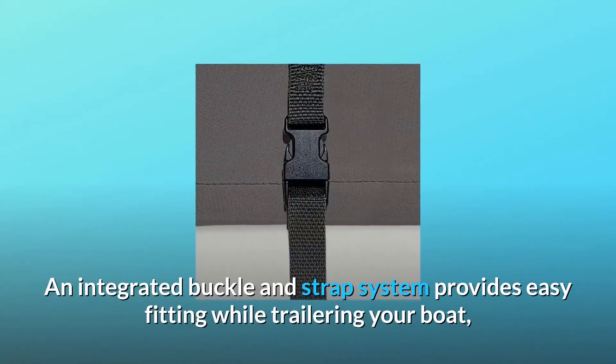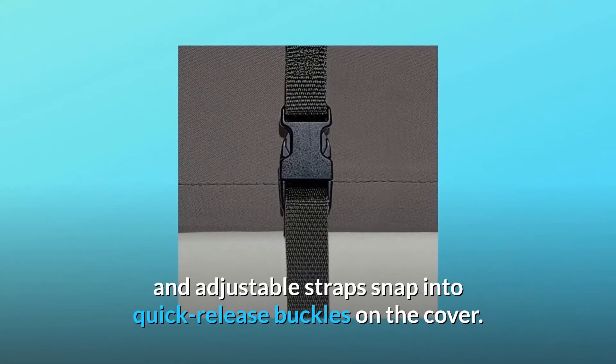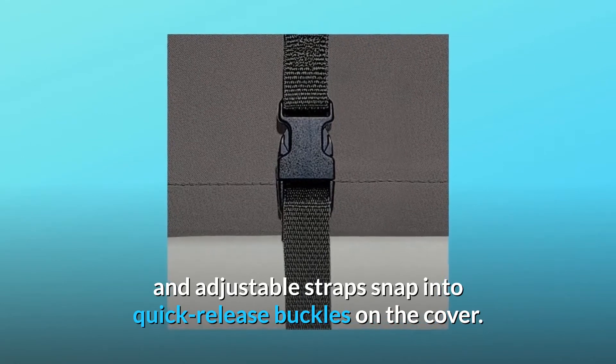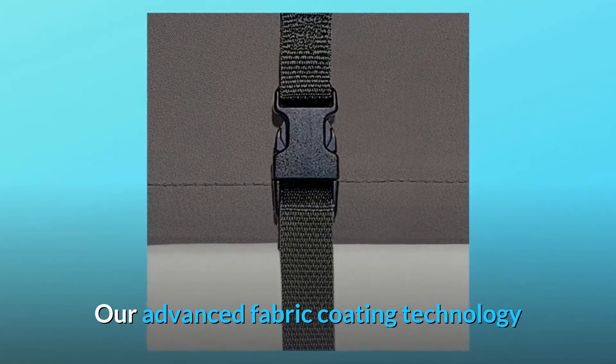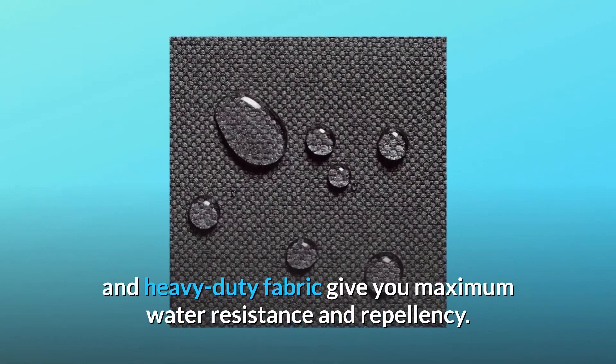An integrated buckle and strap system provides easy fitting while trailering your boat, and adjustable straps snap into quick-release buckles on the cover. Our advanced fabric coating technology and heavy-duty fabric give you maximum water resistance and repellency.